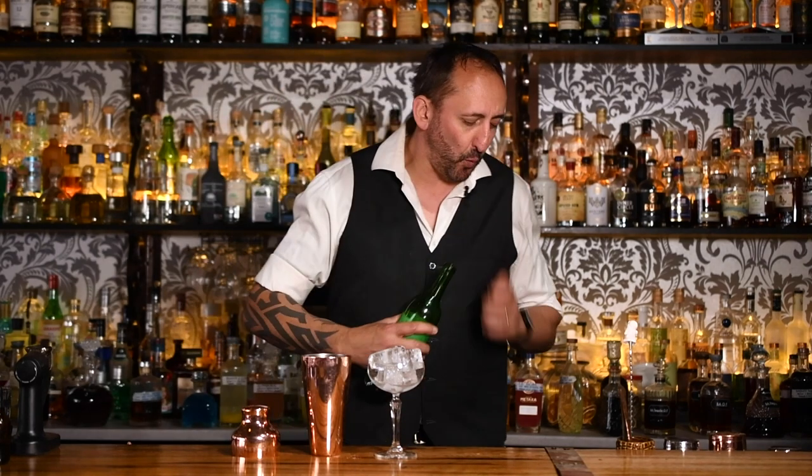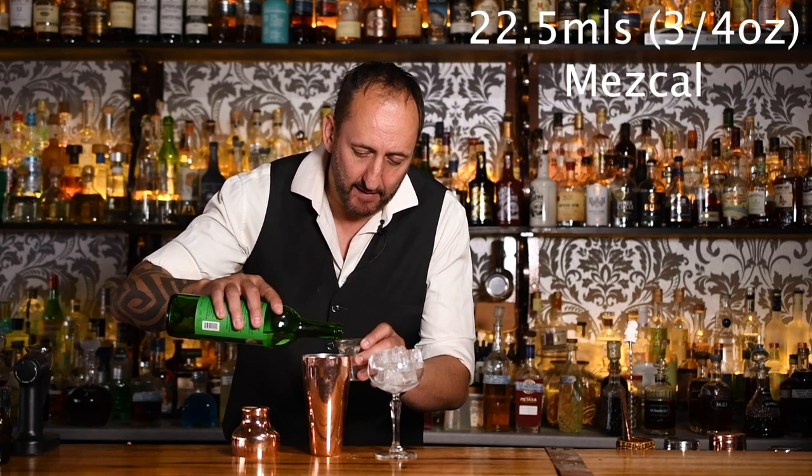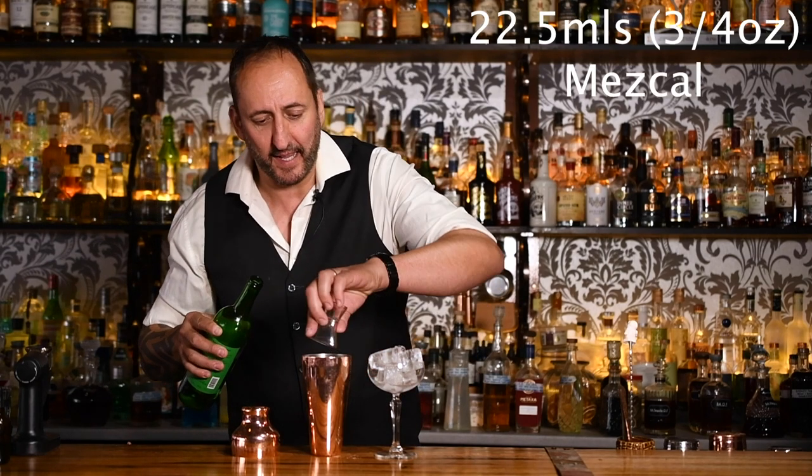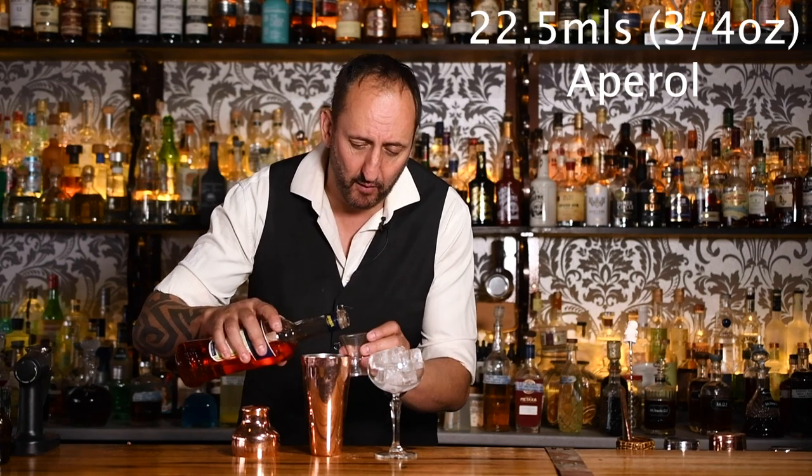It's bloody 36 degrees Celsius here in Geelong. It's the middle of summer and I'm boiling. So the first ingredient this calls for is 22 and a half mils, or three quarters of an ounce, of mezcal. I'm using the Vida by Del Maguey. Next up, 22 and a half mils — three quarters of an ounce — of Aperol.